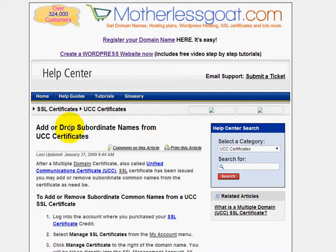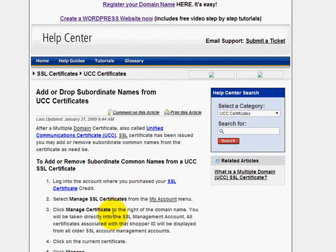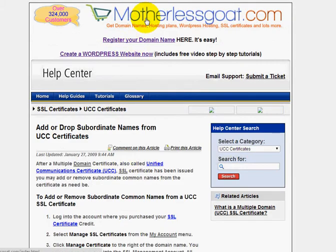I'm over here in the help area at MotherlessGoat.com for the UCCs. If you scroll down a little bit here, it'll kind of walk you through the steps. I know you're watching it on a video, so it might be kind of hard to see. Look down below the video you're watching right now — there should be a link that will directly take you over to this page. If you have any problems, just head over to the homepage at MotherlessGoat and then you can go to the SSL section, or you can give them a call and they can walk you through how to do that.